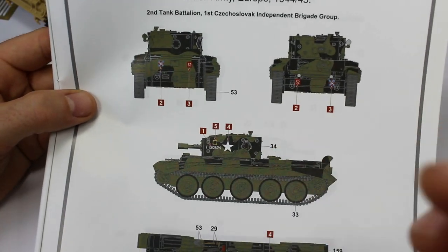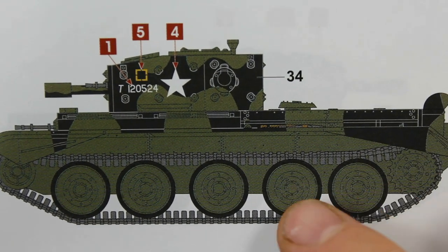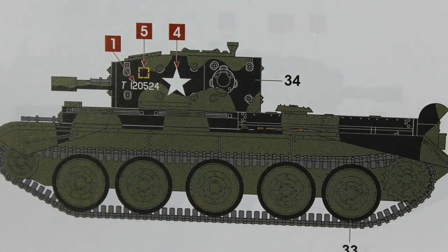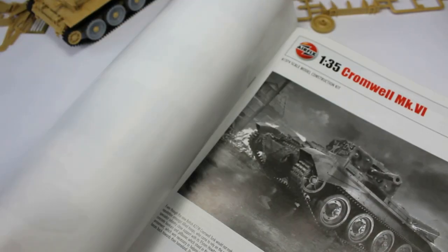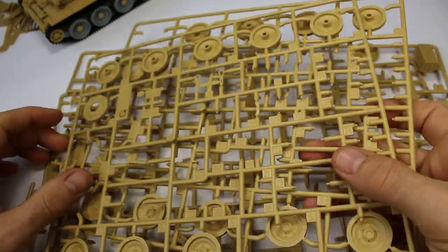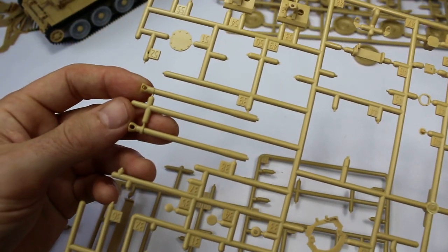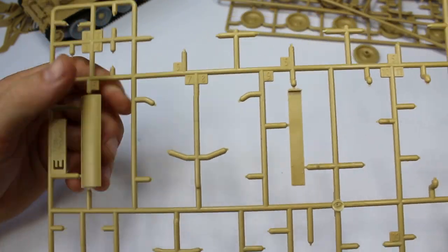One other thing I'd criticise — and I hope this isn't coming across as pure criticism, it's meant to be an overview of the kit — is the marking scheme. The marking scheme B, which is an overall green tank, is pretty straightforward. But this one here is completely wrong. It's not black — it is actually Dunkelgelb, believe it or not. This is a Czechoslovakian tank which was operating around Dunkirk, based around that area just after the Normandy landings. The best story that can be brought to it is that the camouflage pattern was painted on with captured Dunkelgelb, which is obviously the German dark yellow. It's an interesting scheme. There's a great build review on Tracklink — just Google 'Tracklink Airfix Cromwell' and you'll see it there, and it goes into great detail.